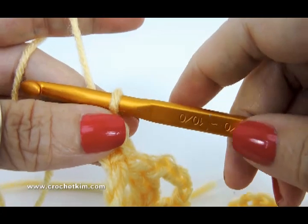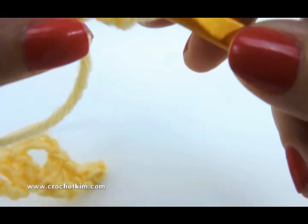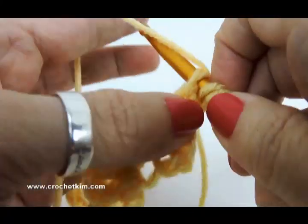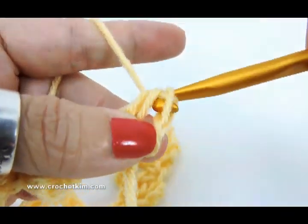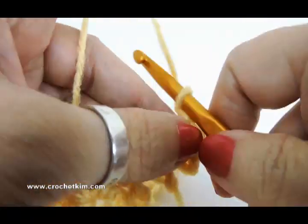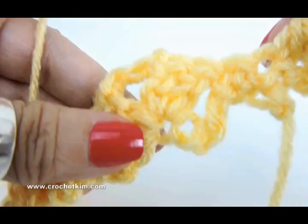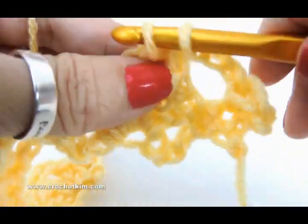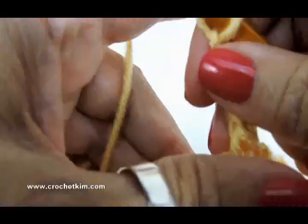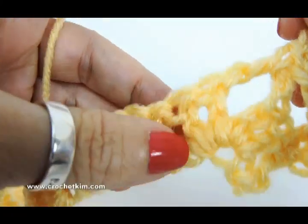Now we're on row two. Chain two, half double crochet in the first single — right there. Half double crochet, single crochet, pull through all three. Chain three — one, two, three — single crochet in chain three space of shell, then chain three. Half double, chain one, half double in the chain one space.